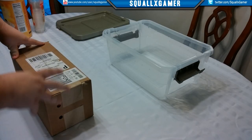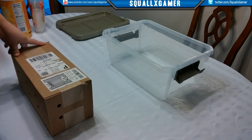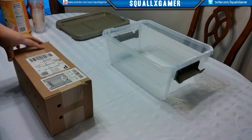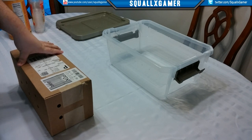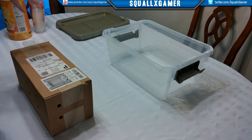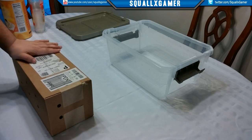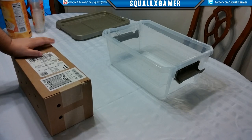Hey guys, it's Squall and welcome back to the channel. We're going to do another worm unboxing, a little bit different from last time. I had it in two bins before - that was my first time doing it. I've had some experience with the worms now and I'm going to show you more of my setup and how I'm going to continue forward. I'm actually going to start breeding them.